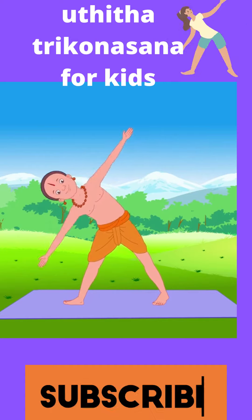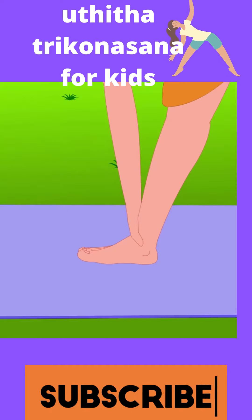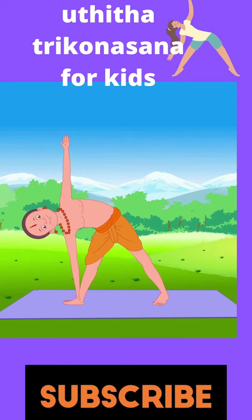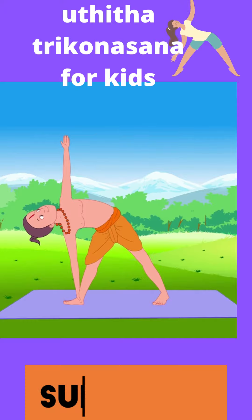Bend sideways to the right and place your right palm on your right ankle or on the floor. Stretch your left arm up. Look up at your left hand's fingertips. This is Utthita Trikonasana.